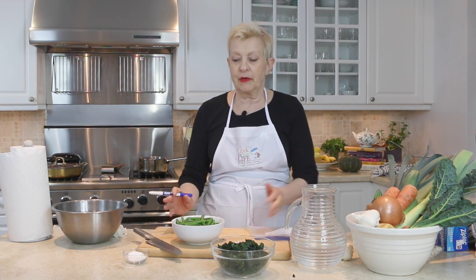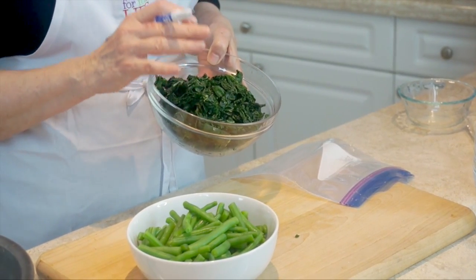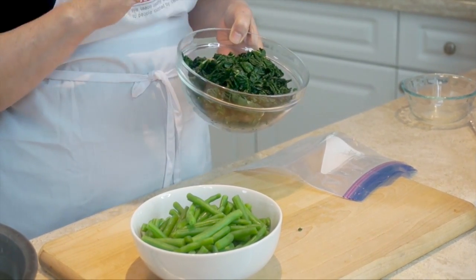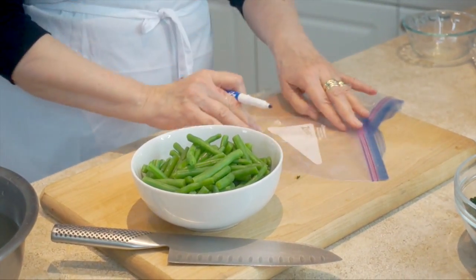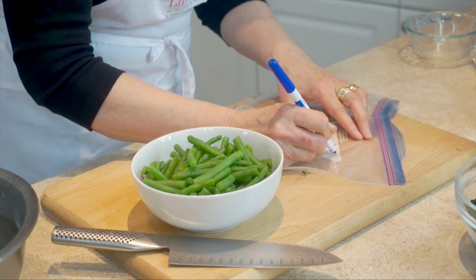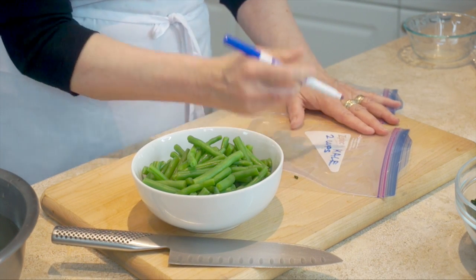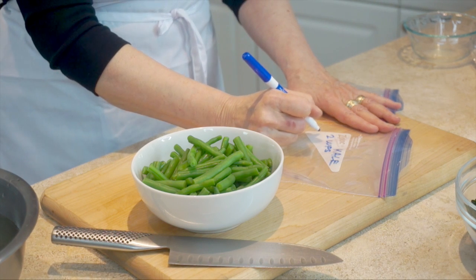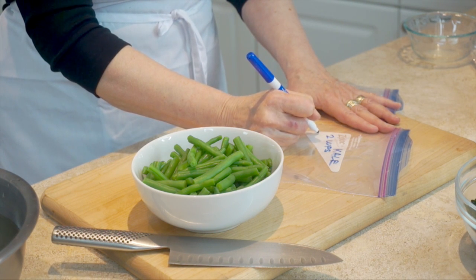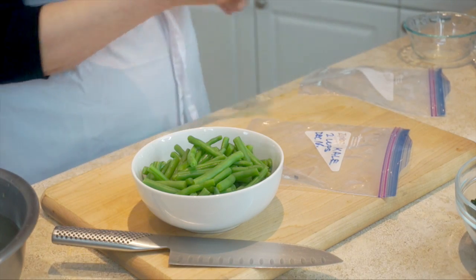Now the most important thing when you're preparing things for the freezer — and this may sound obvious — you've got to mark the bag, because on vague things like greens, when they've been in the freezer for a month or so you may not remember what they are. Collard greens, kale, and chard all look the same. So first, put what it is — that's kale. Then put how much — that's about two cups, or if you do a whole bunch just write 'one bunch.' Then put the date — I'm going to put December 16th, which is when we're shooting this.